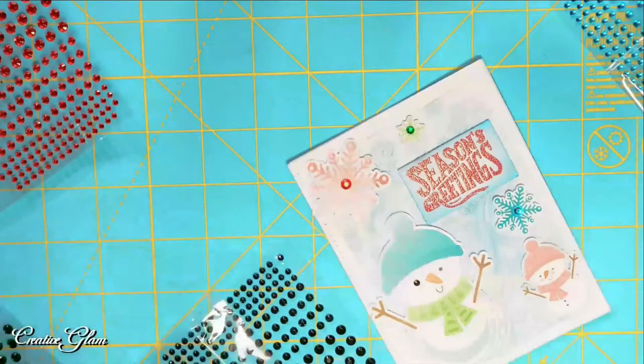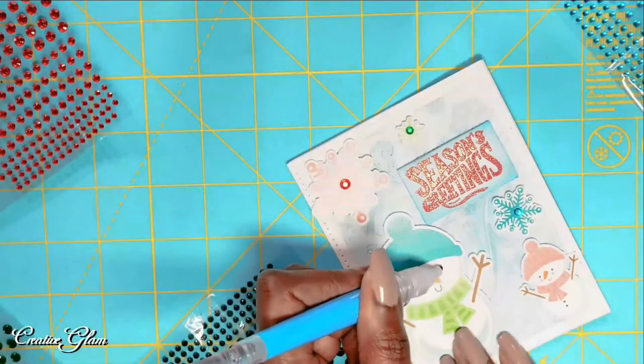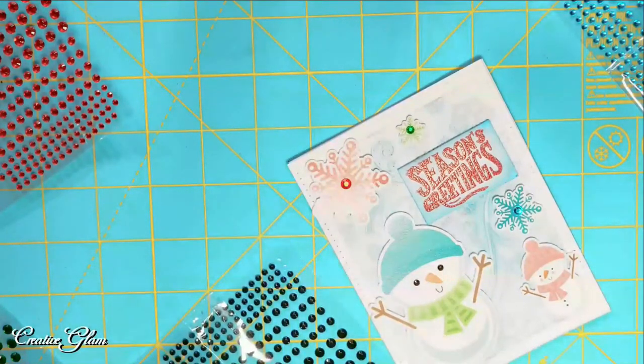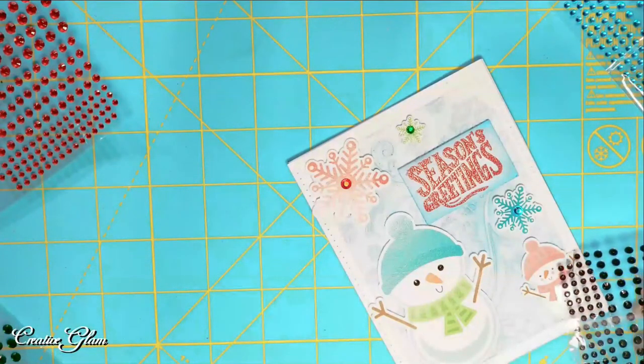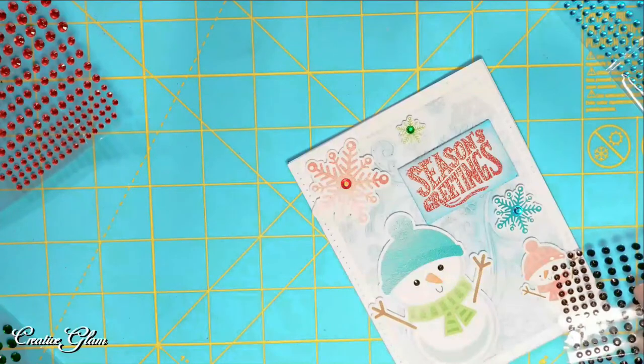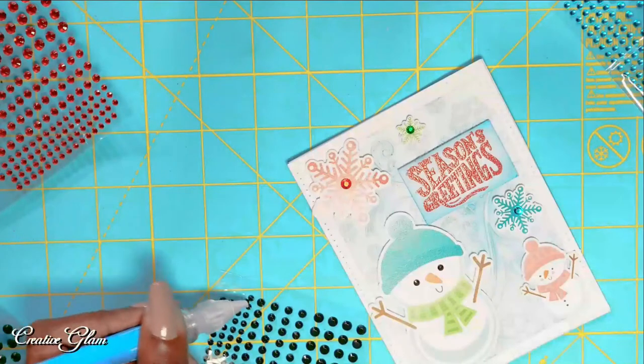I don't know, they might be too big for the little one though. Oh look at that, it pops right off the page. What do you think about this? Let's give it a try, let me see. Oh, they may be too big.